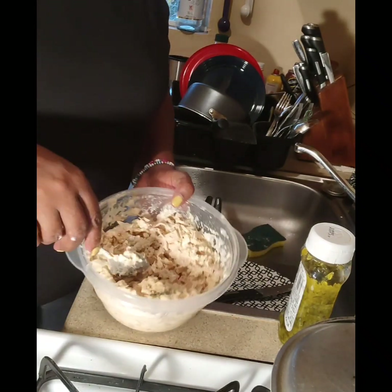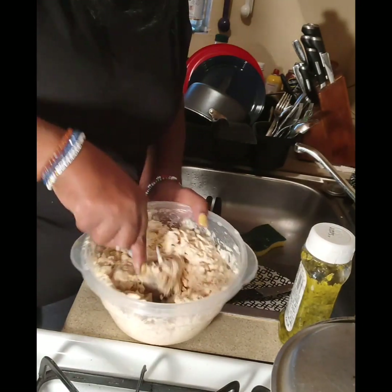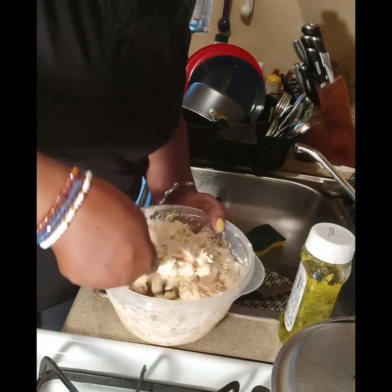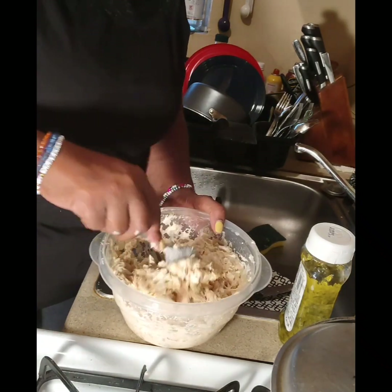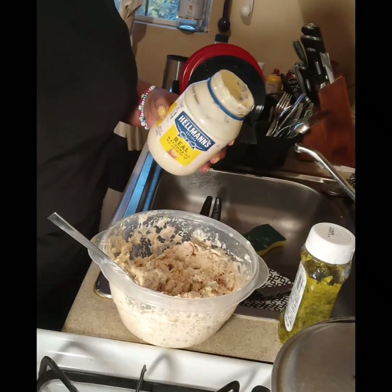You can make it like you want — if you want it wet you can make it wet, if you want it dry you can make it dry. Me, I like mine in between. It doesn't look like enough mayo, so I'll be adding a little more.